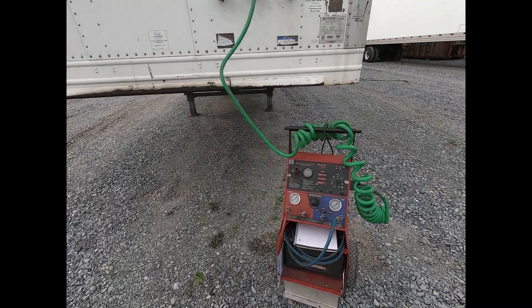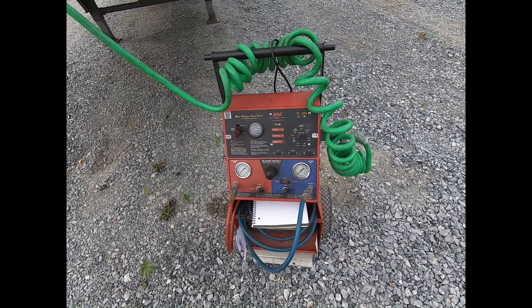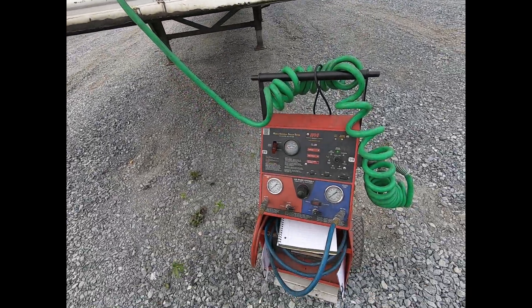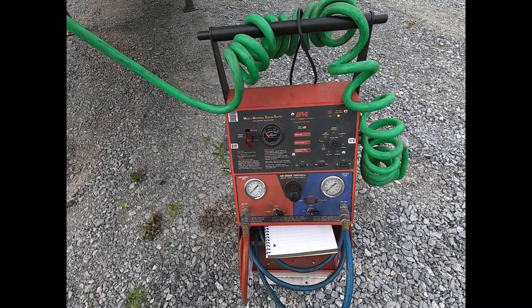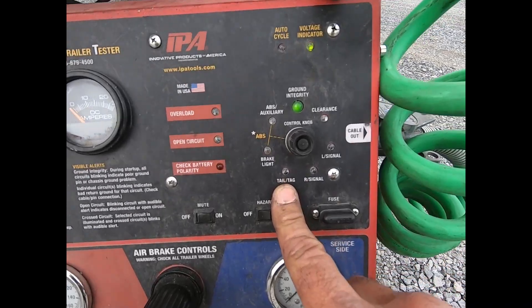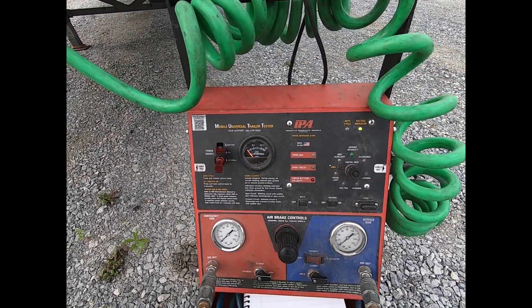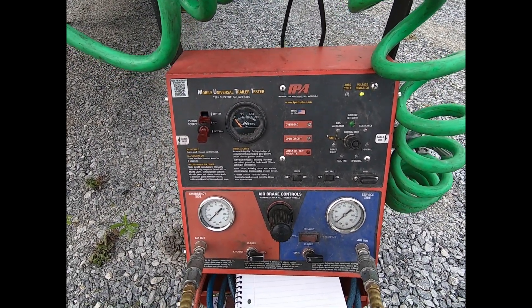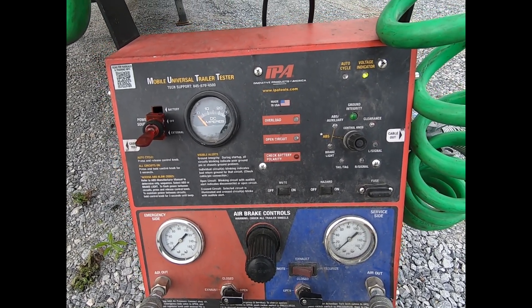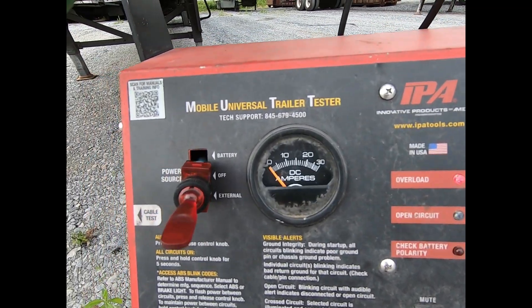In this video we're going to do some electrical troubleshooting and talk about the importance of using connectors to narrow down the source of your problem on a lighting system. This unit is a customer trailer, and during QA we noticed the marker lights weren't working. We hooked up our trailer tester and when we put it on tail/tag — which is the marker light function — we got an overload, indicating a short circuit.